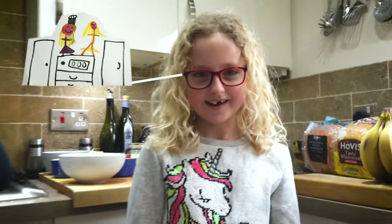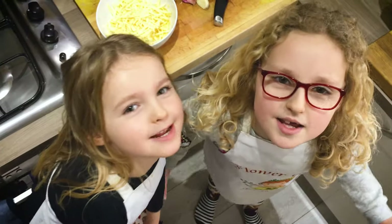Hi, I'm Isabelle from Brickle Bakery. Hi, I'm Ruby from Brickle Bakery. We're going to make pizzas!